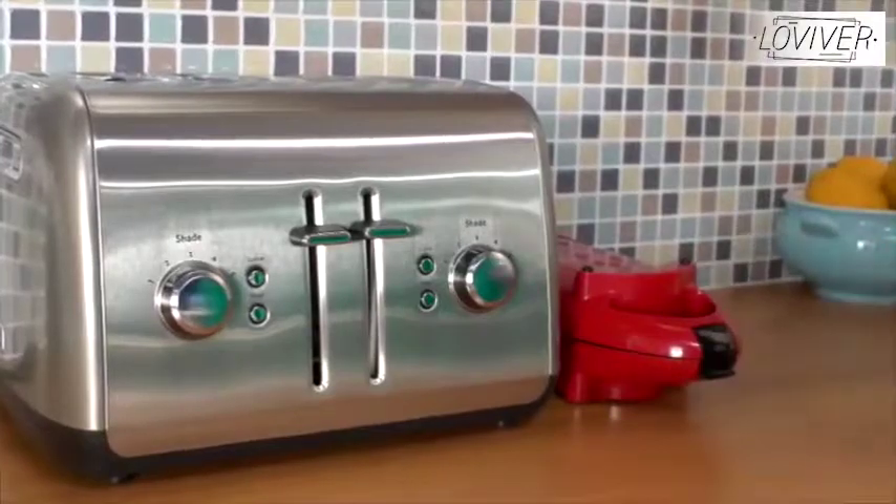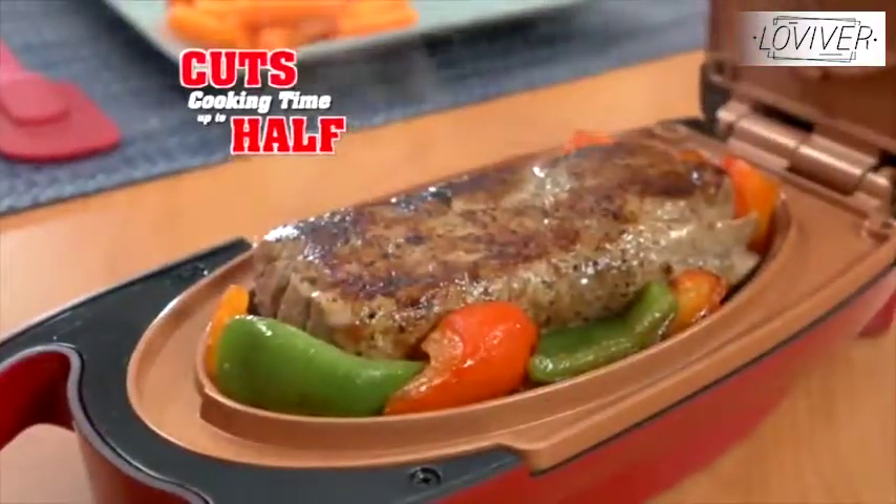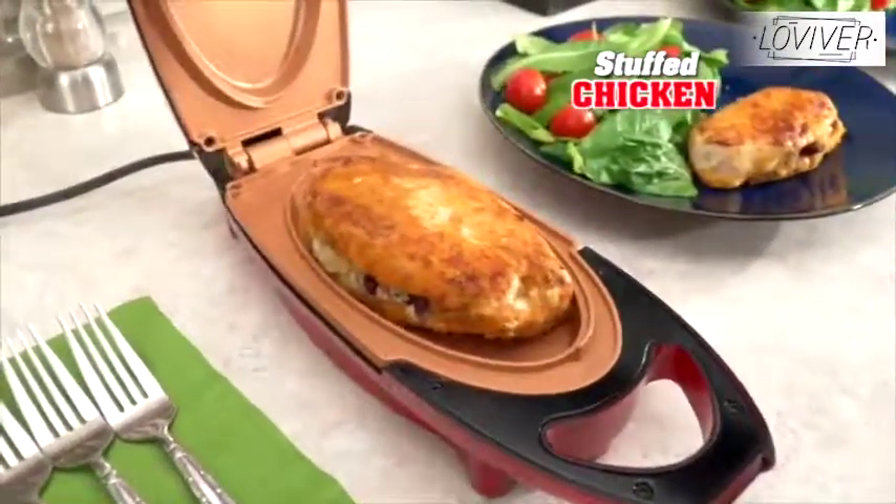5-Minute Chef is smaller than a toaster and cooks beef or pork moist and juicy while cutting cooking time in half. It even makes stuffed fried chicken with no fuss.